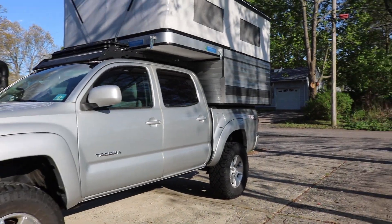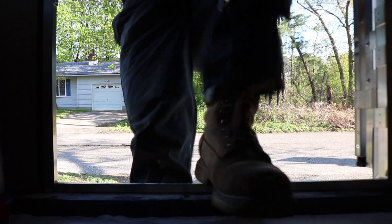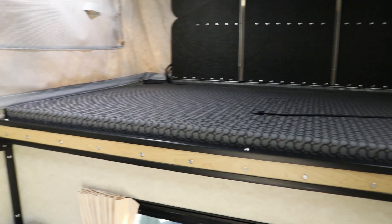Here's the setup that I currently have with the four-wheel camper. Let's go take a look inside. Alright guys, quick tour before we actually get to the technical stuff — that's the bed over there.